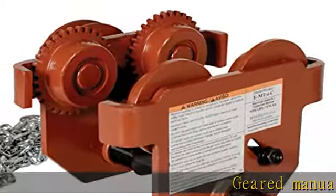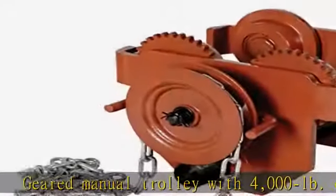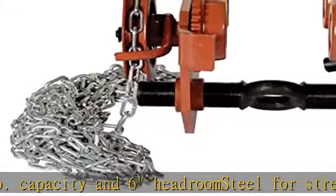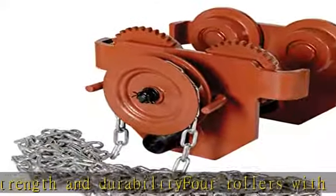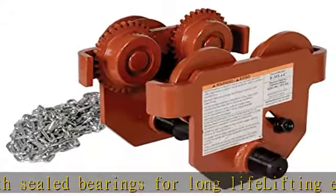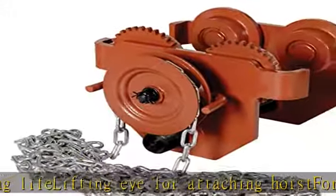Geared manual trolley with 4,000 LB capacity and 6 headroom steel for strength and durability. 4 rollers with sealed bearings for long life lifting. I-beam for attaching hoist for S-type I-beam. Check the description to get this product today at the best price.